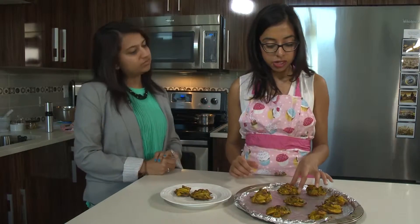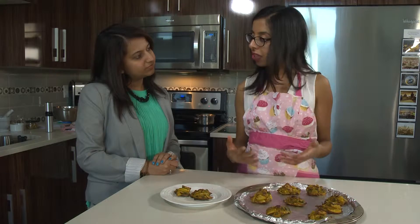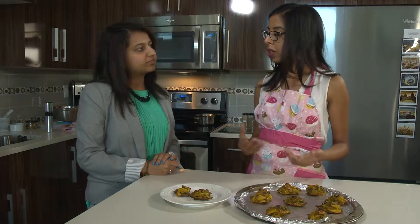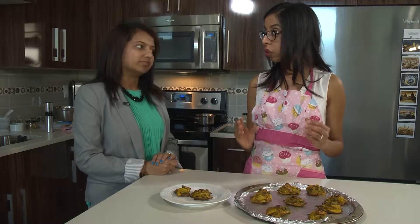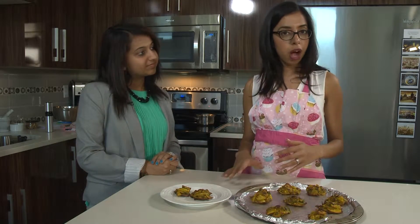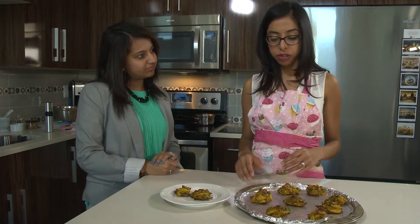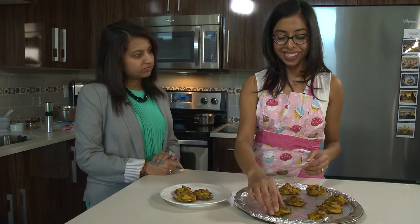When it comes to baked pakoras, you might notice that they don't feel as heavy in your stomach because when we eat fried foods sometimes we have difficulty digesting them — there's just so much oil. Since these are baked, you'd probably notice that you feel a little lighter after eating them with a little less discomfort. So that's another positive of these pakoras.